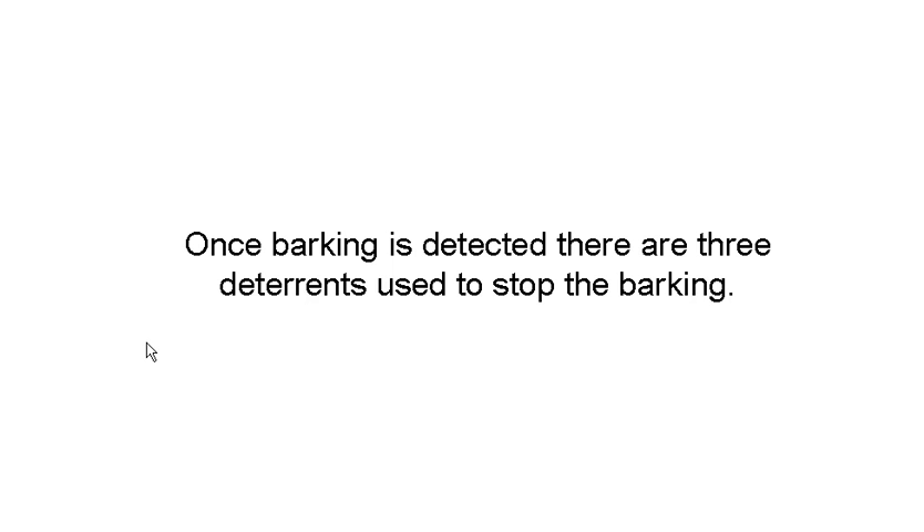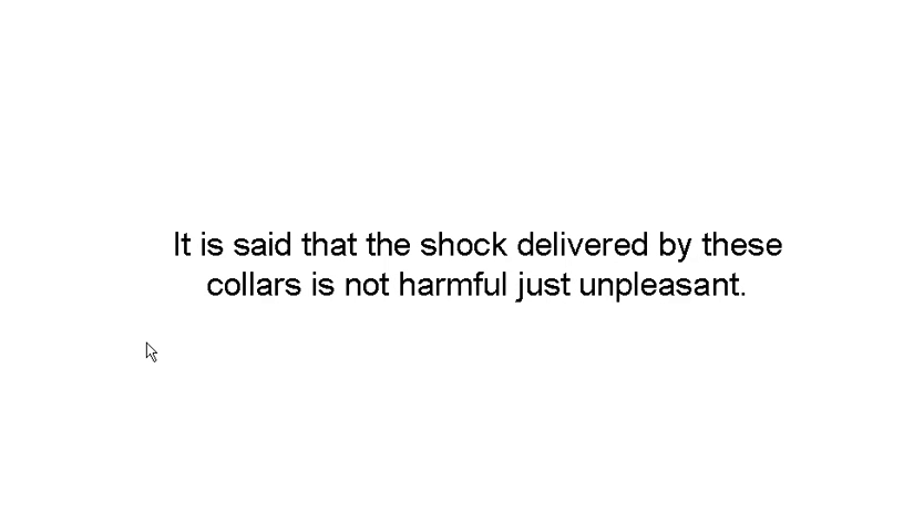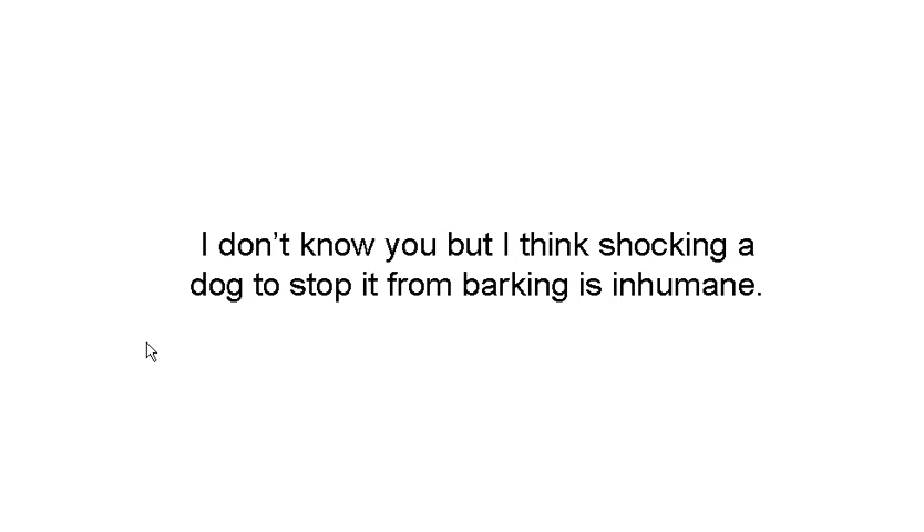Once barking is detected, there are three deterrents that are used to stop the barking. One is an electronic signal — this is a fancy word for an electric shock. I've heard people say the shock delivered by these collars is not harmful, just unpleasant. But I think shocking a dog to stop it from barking is inhumane.